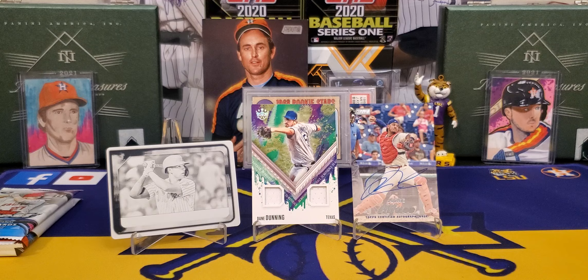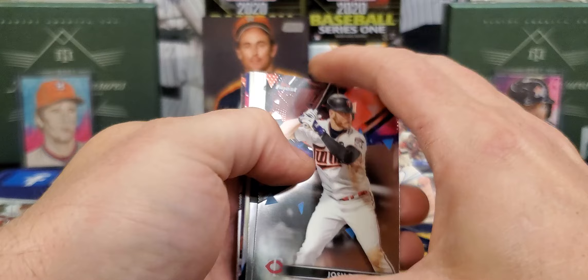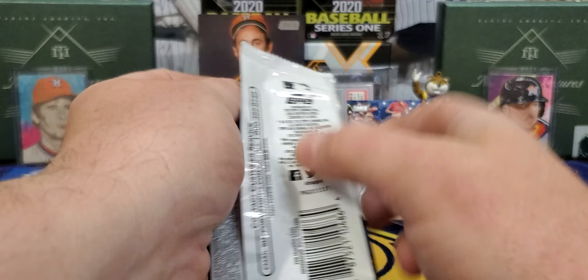Another good chance at an auto — 2021 Topps Finest. No thickies in there. Josh Donaldson again, Kiba Ruiz, refractor of Torres, Strasburg, and Mr. Anthony Rendon.